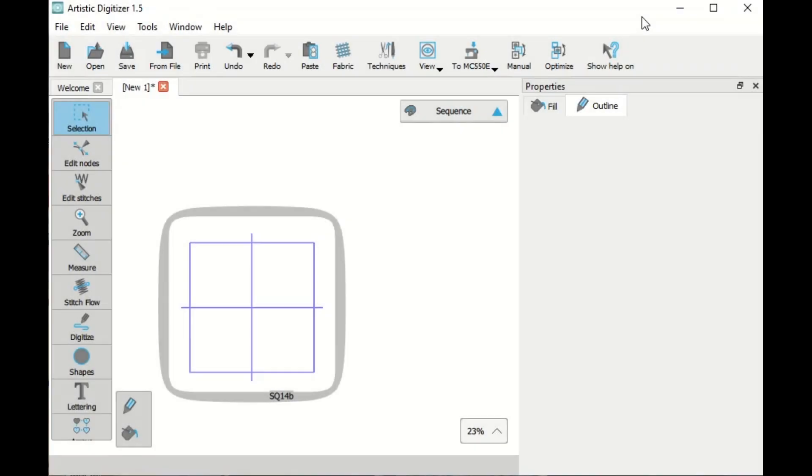Welcome to today's video on Artistic Digitizer 1.5. I would like to show you how to create knockdown stitches behind your embroidery. This is very useful for embroidering on towels, minky, or anything that has a high loft to it. The knockdown stitches will compress the fabric so that whatever your embroidery design is will show up on your fabric.